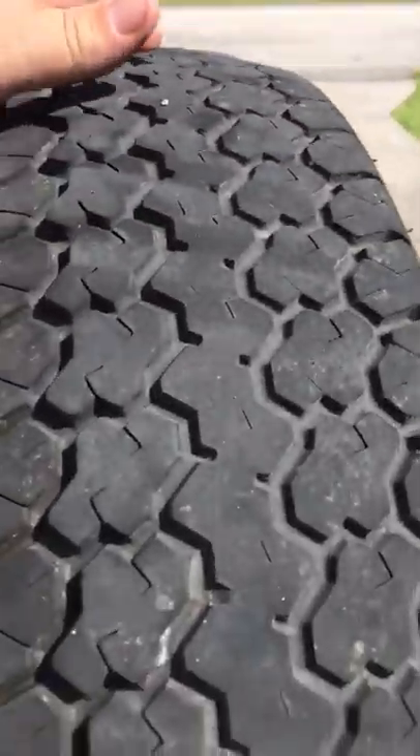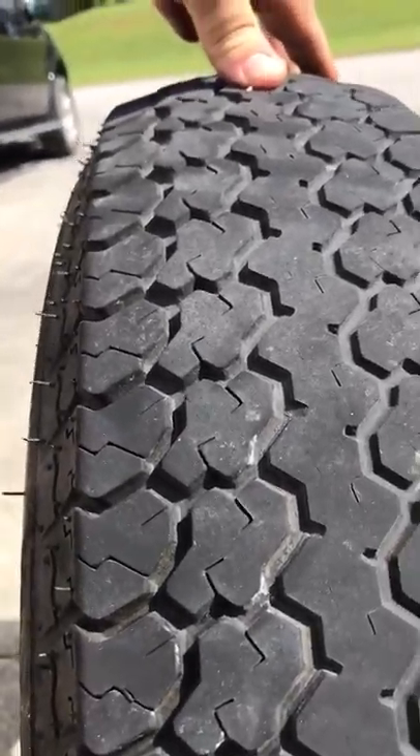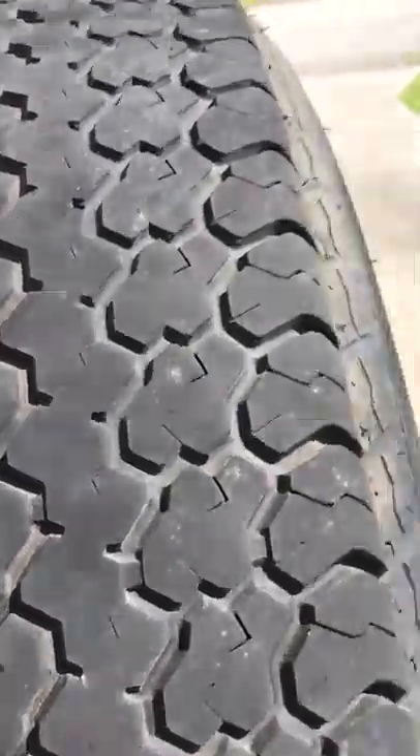I put a spare tire on and that sucker started wearing on the inside. I'll show you what I'm talking about. Look at the outside of the tire, and then look at the inside — that wore out pretty fast on the inside. I said damn, something must be wrong.